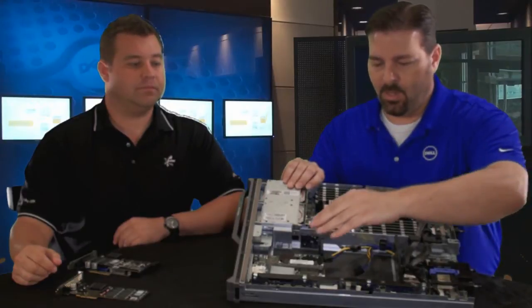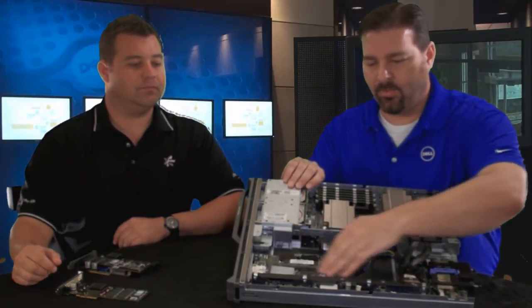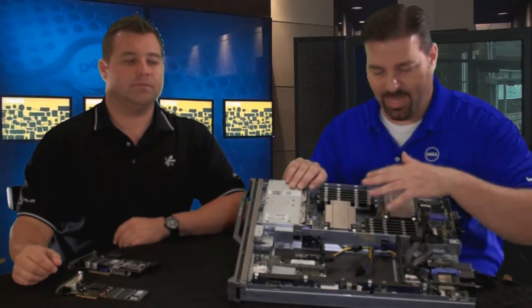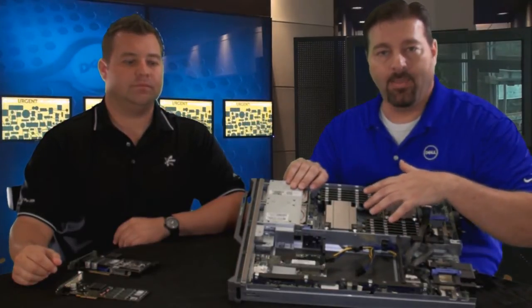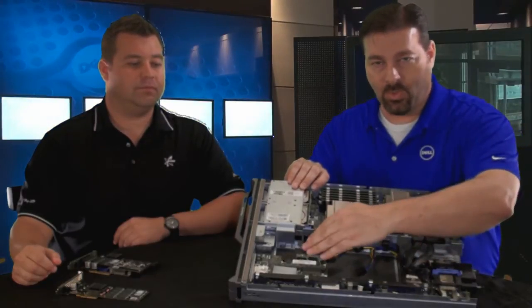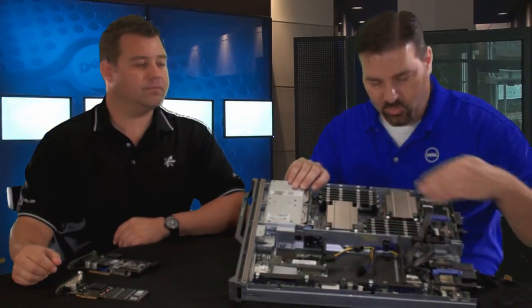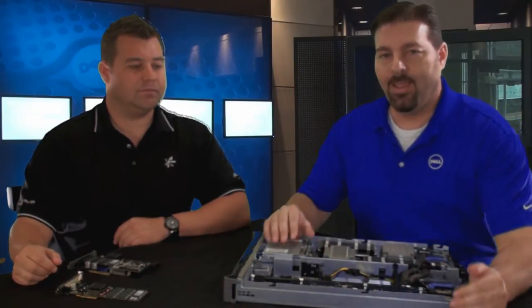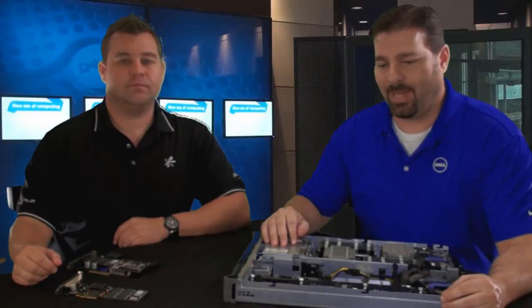With the Fusion IO value proposition, we have the PCIe card right here in the two PCIe slots of the M610X. So in the same situation with the application residing in memory, the path of the data goes from memory to the IO controller hub, straight to the PCIe card, and then straight back — significantly reducing the path your data takes and the amount of time to get that data to your application.